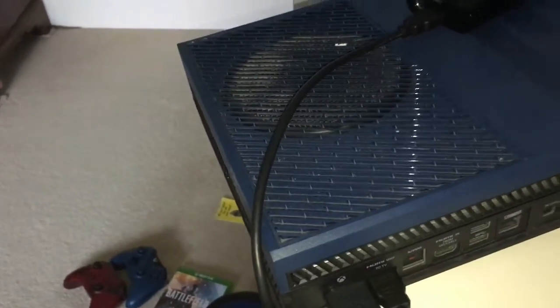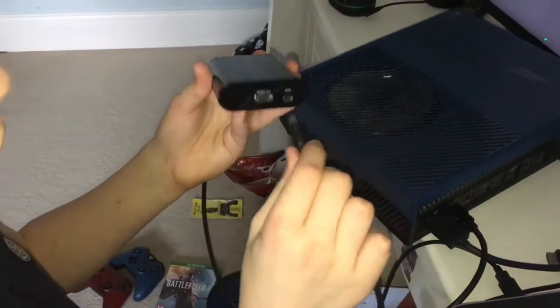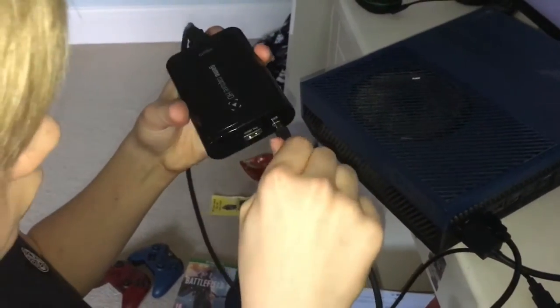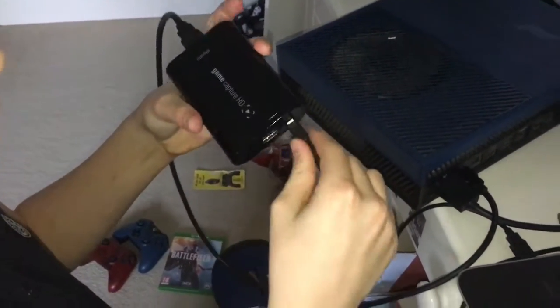Now we move on to the USB. You take the DS-looking connector — the small end goes into the part marked USB on the cube. The other end goes into the USB port of your computer. This wire runs down and goes into your computer.